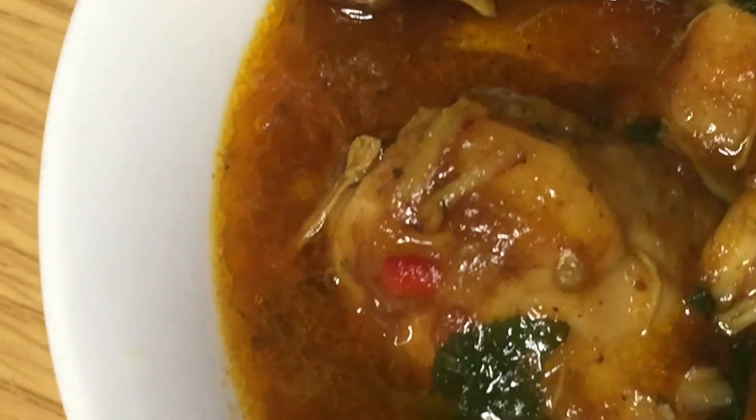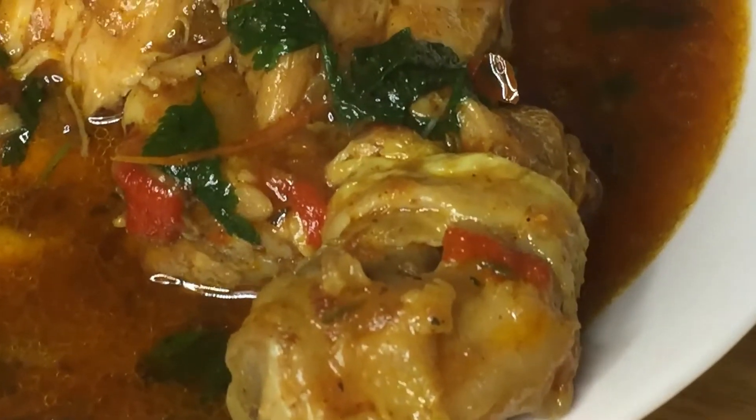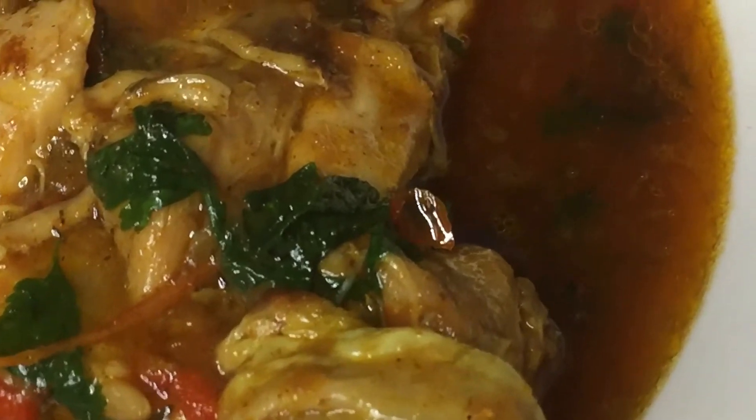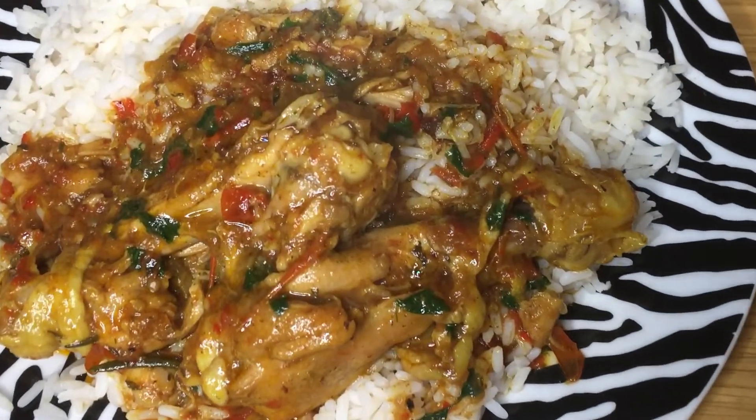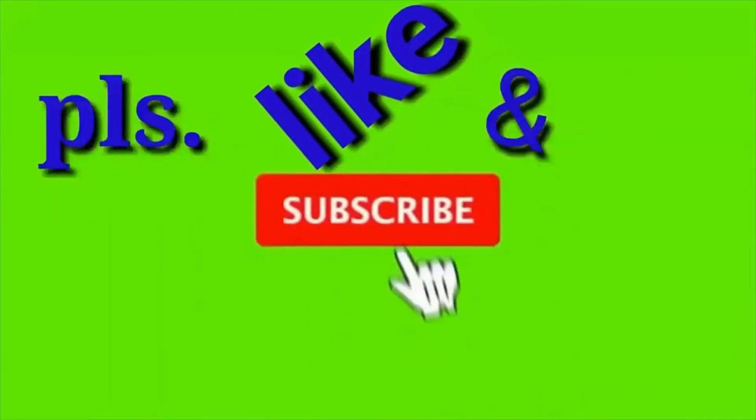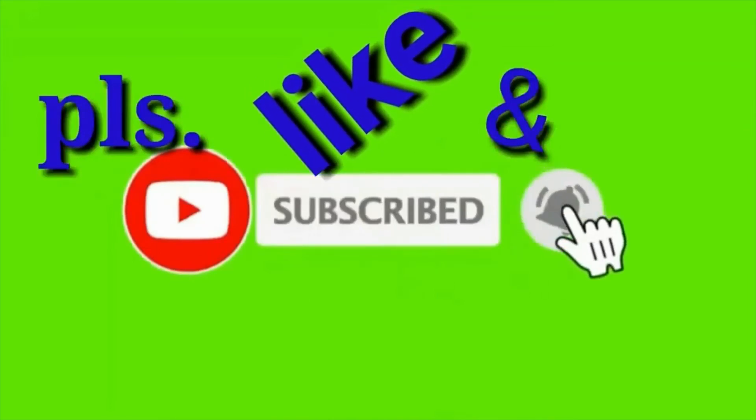Thank you very much for watching up to this point. If you like this recipe, give it a thumbs up, comment, and share with your friends and family. I will be seeing you again in the next two to three days. Thank you!